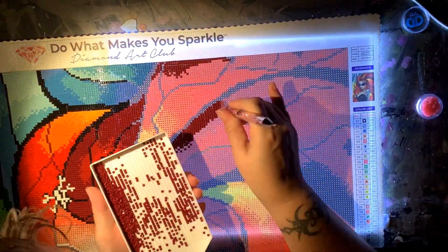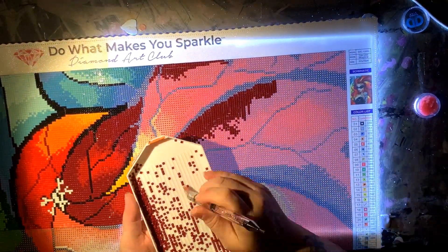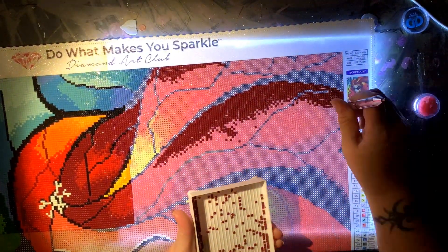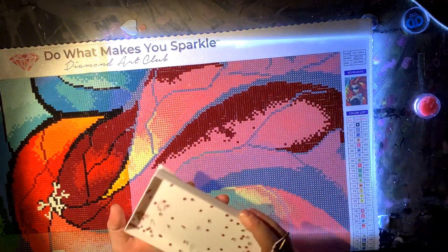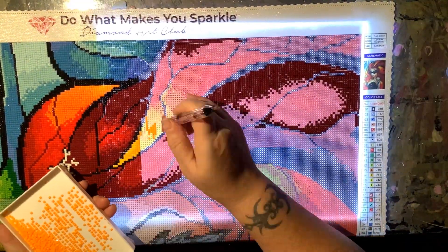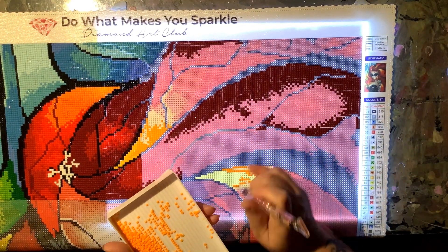This was Lips Like Morphine by Diamond Art Club and I got this during their February sale. It was a BOGO and this was $52.95, but because it was half price it only cost me about $26.50, which for Diamond Art Club is phenomenal.